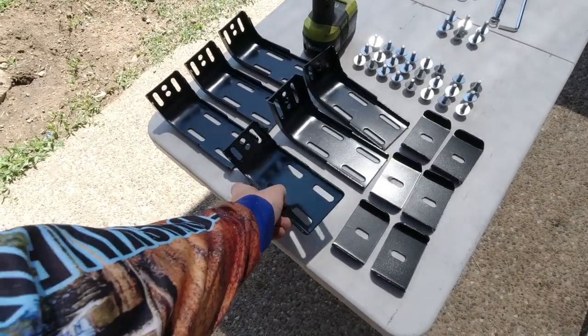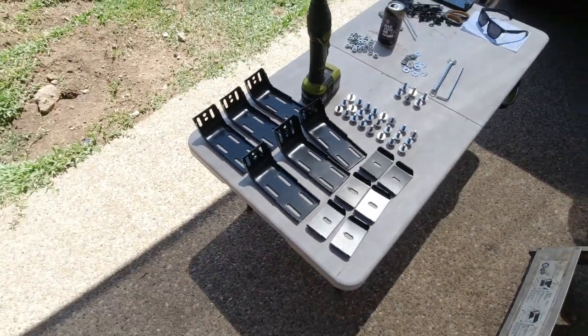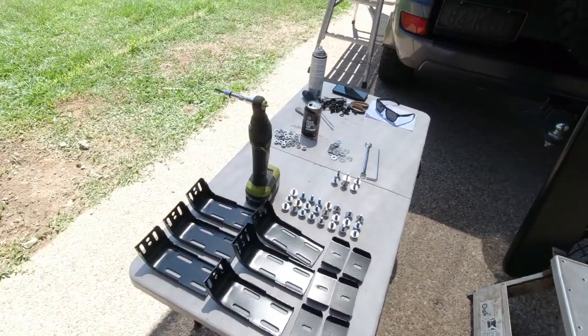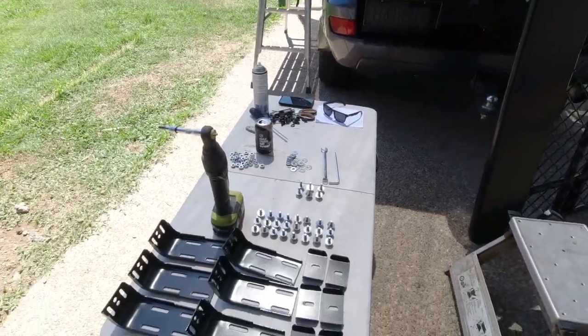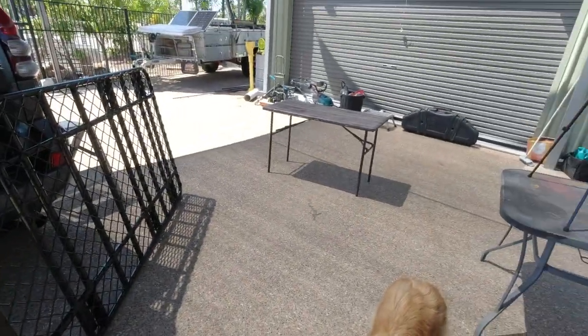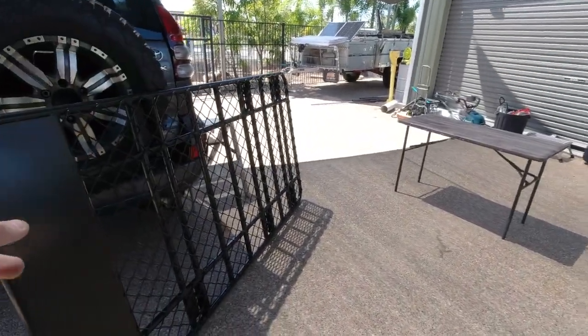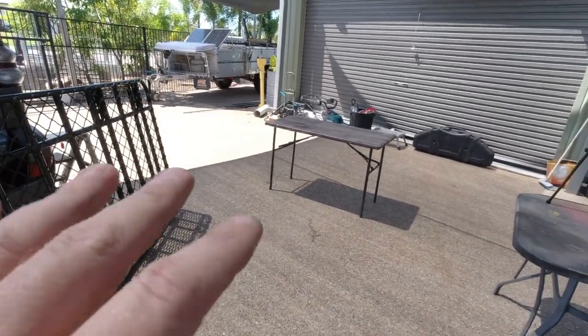Next up is fitting the roof rack angle brackets loosely underneath the roof rack, then getting in position to throw the whole lot on top and fasten it to the roof mounts. Trying to be really organised — everything's laid out. I've got a little table I'm going to put the rack on its back on top of so I can work easily around it and get it ready to put onto the roof.